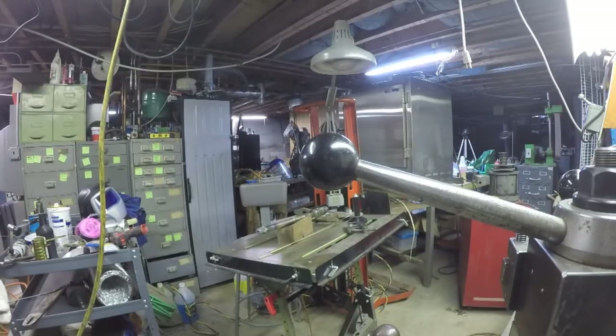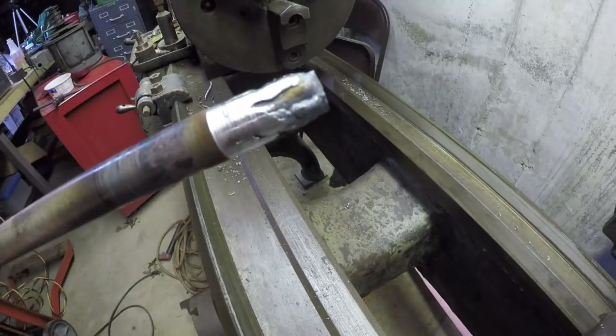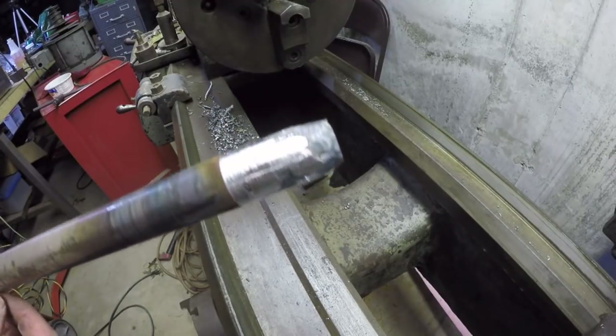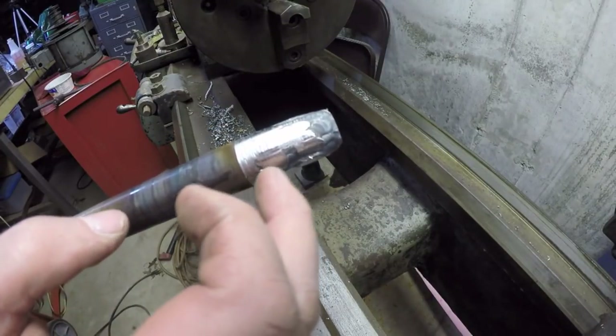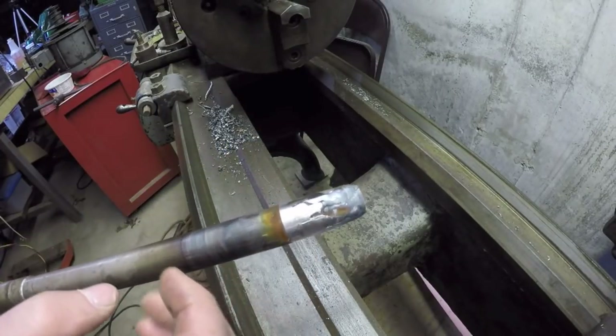I can really smell the ionized air from the high frequency. That is some ugly TIG weld. Well, this is my first attempt. Yeah, not pretty, but you know what? It's workable. I was actually able to turn this area down here to a diameter with only a couple of craters here and there.